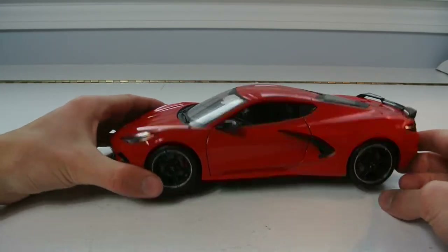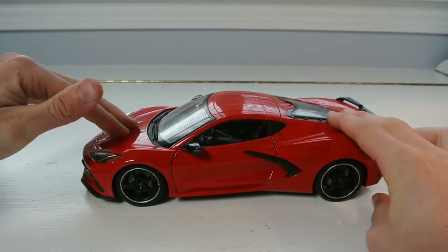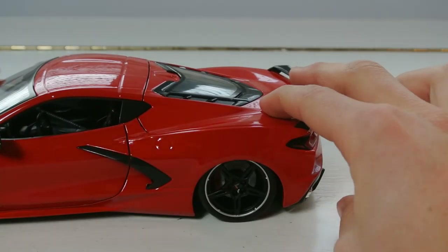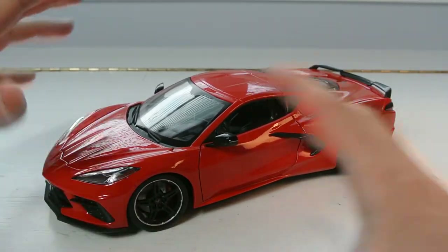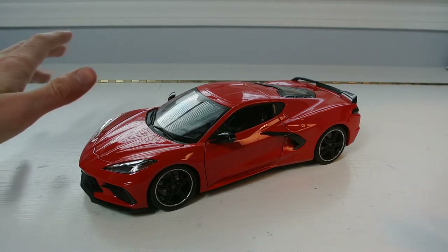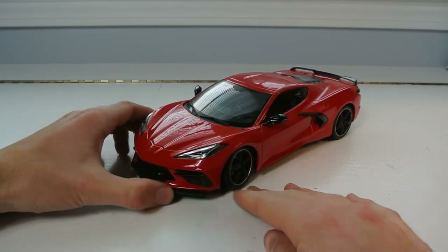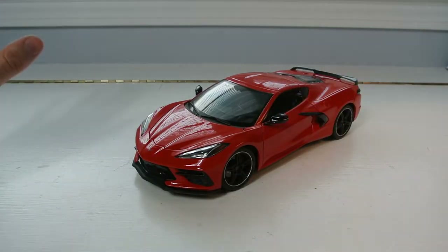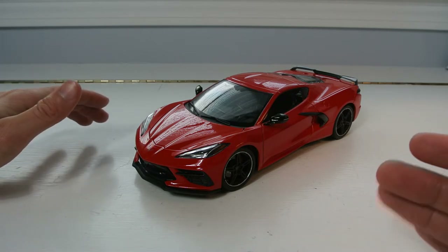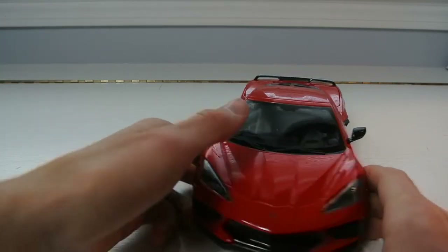The ride height is really high — you can see that gap in the wheels. It does have full working suspension and there's a huge drop when you press it, so it rides really high with a lot of suspension travel. But it looks great — it's very shiny, very sharp. They did a really good job on the proportions of the actual model regardless of it being very large.